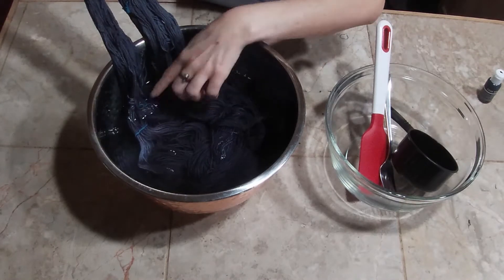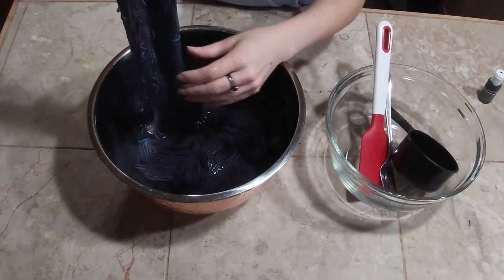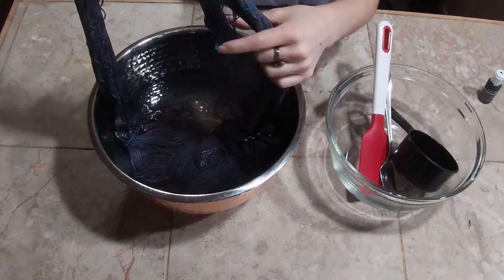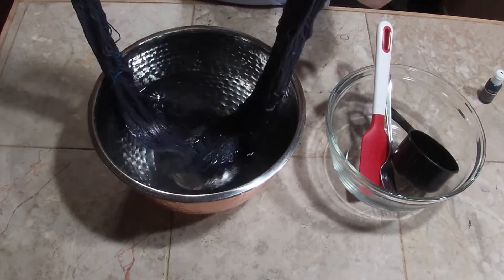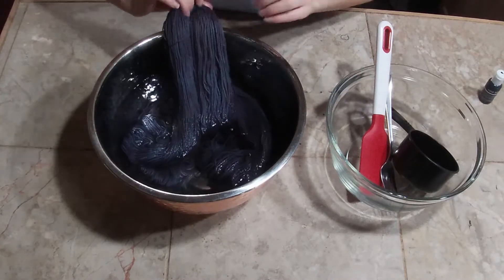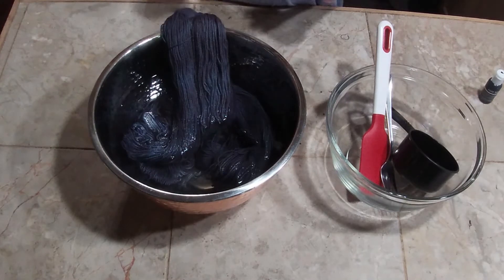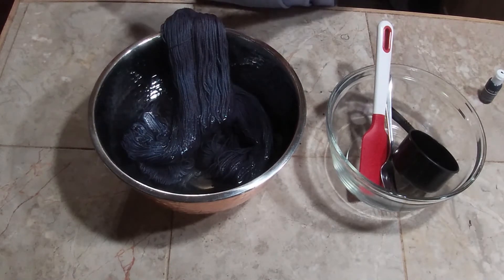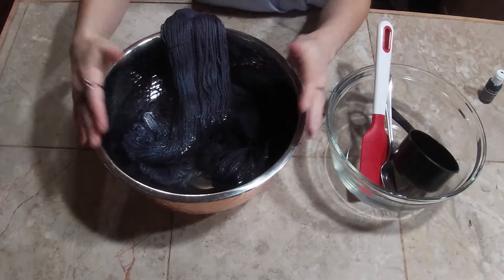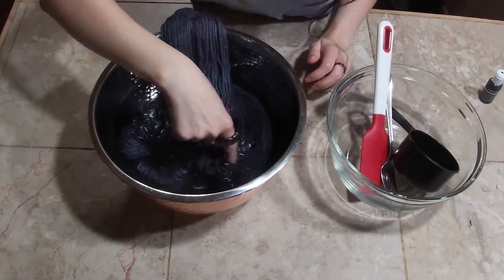First of all, you're going to tie off your yarn. If you don't know how to do that, it's just using three little figure eights — it holds it together. Most skeins come with a couple, at least the Knit Picks ones do, so I just add a couple more. I soaked my yarn in room temperature reverse osmosis water for maybe 30 minutes to an hour.